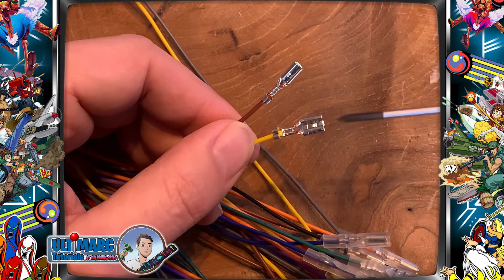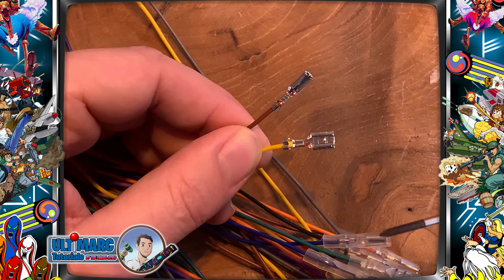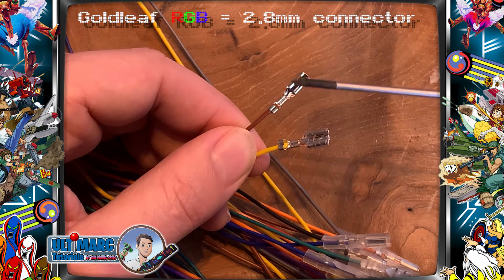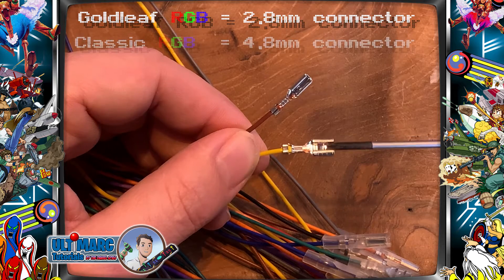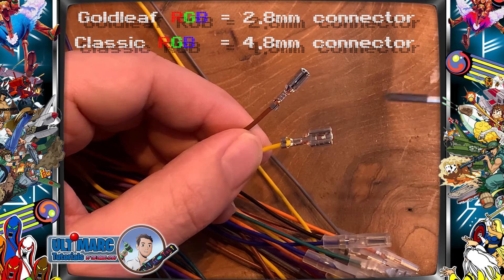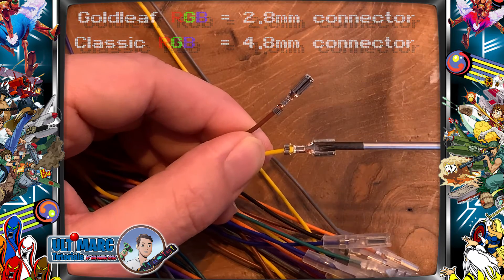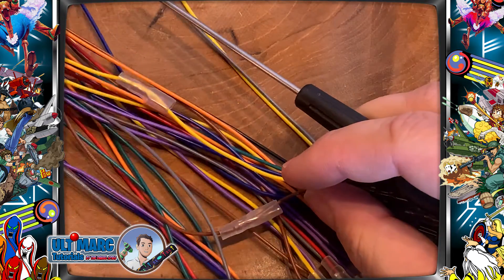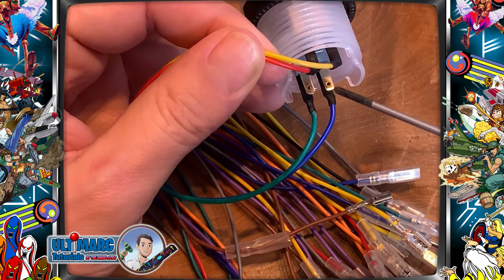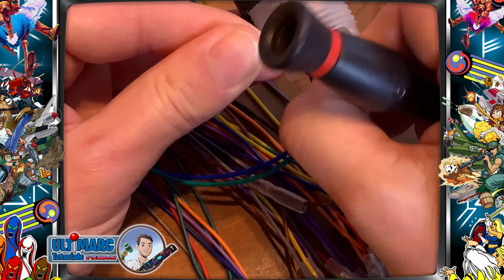A quick tip: you can see that there are two connector sizes, and there are even more than two, but these are the most commonly used ones. If you are using the gold leaf buttons, you go for the small connector — 2-point-something millimeter. If you go for the normal RGB buttons or switches, then you use the larger one. When ordering the harness, you can choose whether you want the small one or the large one. So for the button I just showed you, it has very tiny connectors, so the small size will fit in, like this.